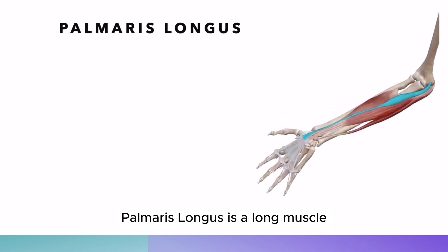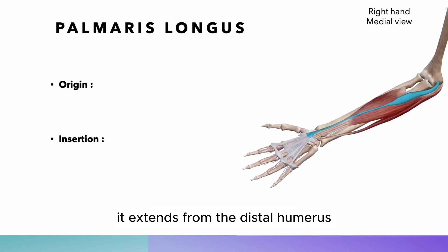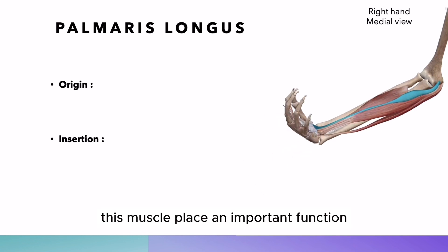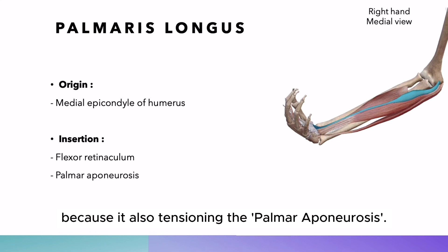Palmaris longus is a long muscle of the anterior forearm. It extends from the distal humerus to the root of the hand. This muscle plays an important function in the anatomy of the grip because it also tensions the palmar aponeurosis.